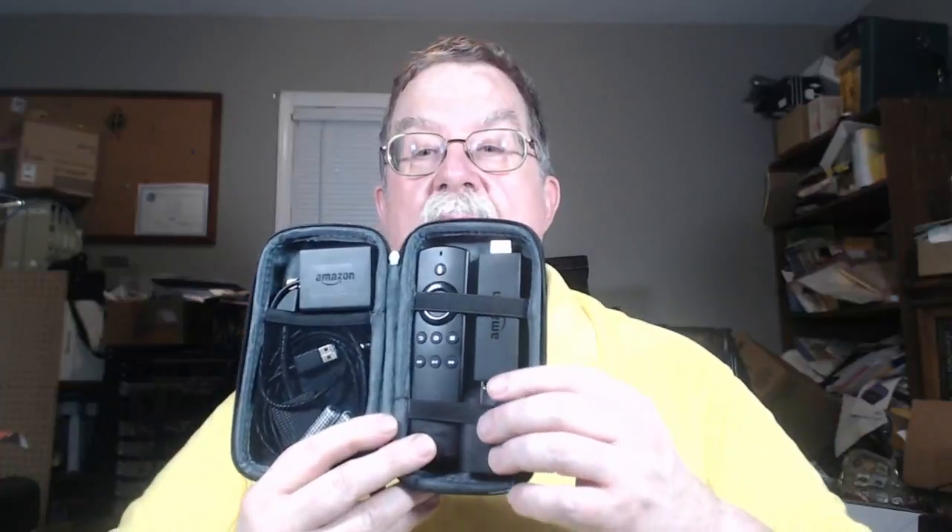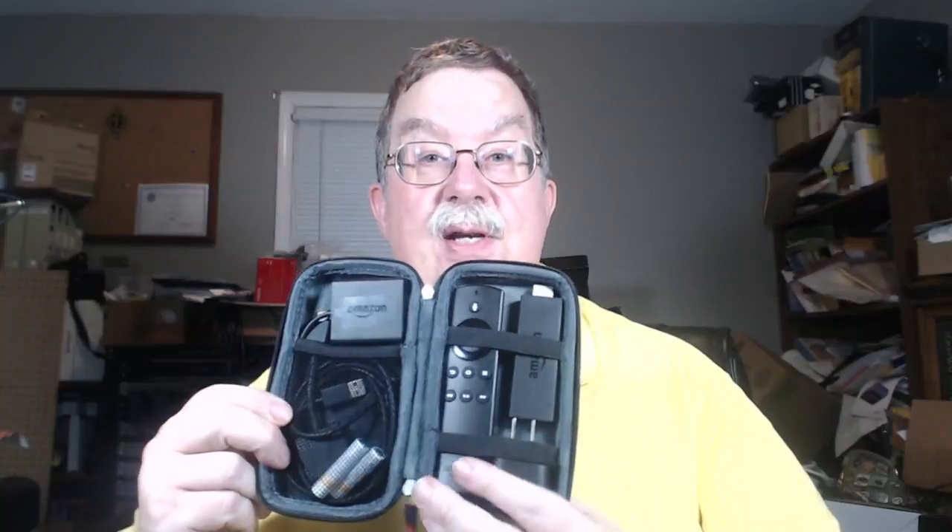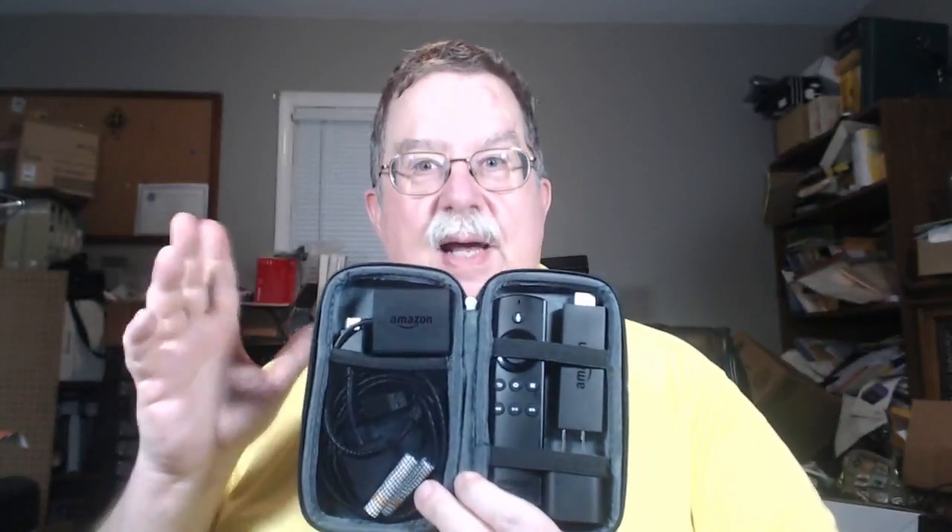In here we've got the Fire Stick, the remote, the power supply that you may need. Over here we've got the cable that you go from the Fire Stick to the back of the TV if it's a supported TV with USB. I always keep the batteries separate when I'm not using it, because the last thing you want to find after sitting for several weeks or months is that your batteries have leaked and damaged the remote control. It may be cheaper just to go buy another Fire Stick.